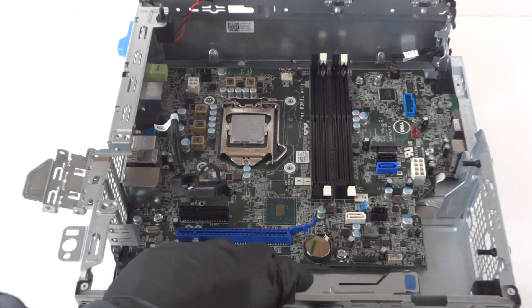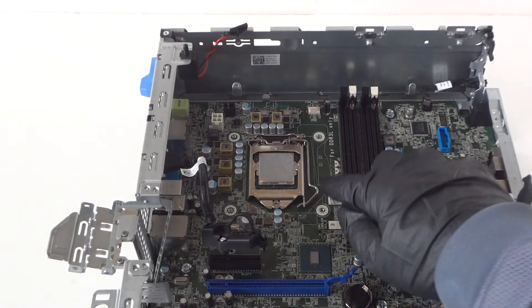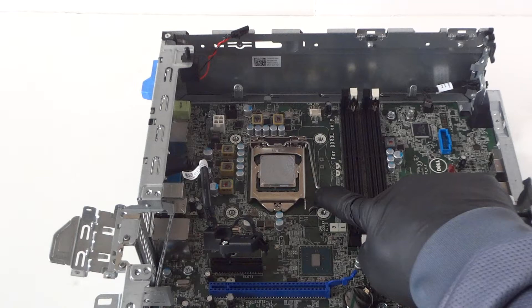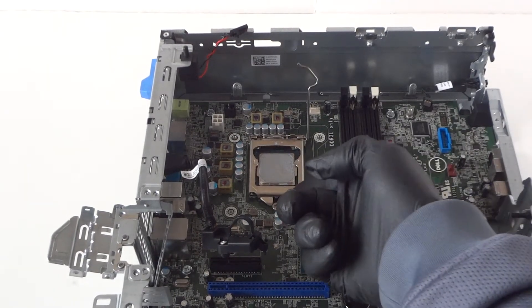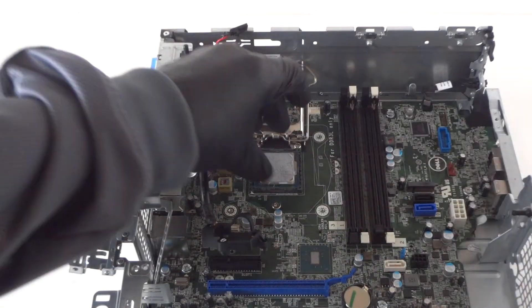To remove the processor, there's a little clip right here — press on it gently with your finger and move it to the right, then remove the processor.